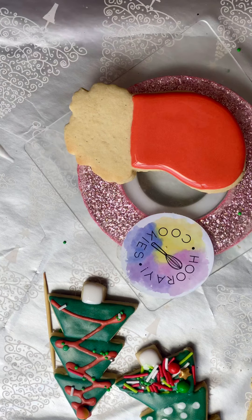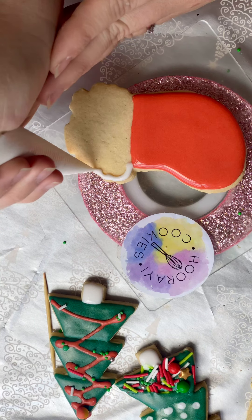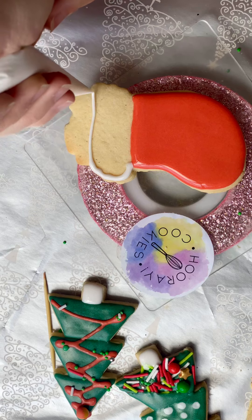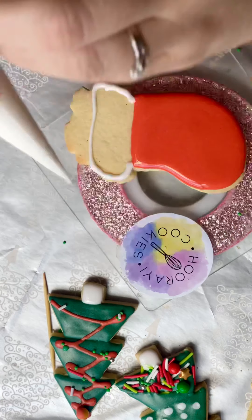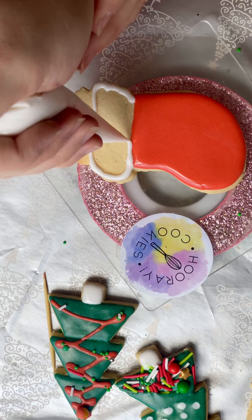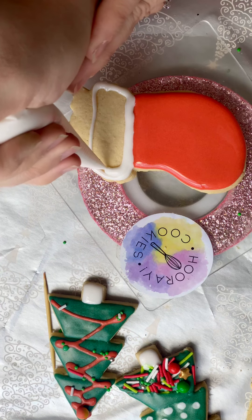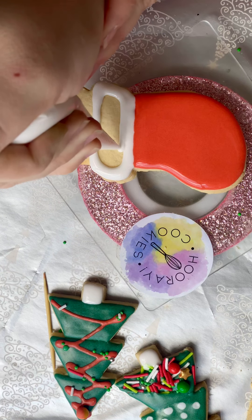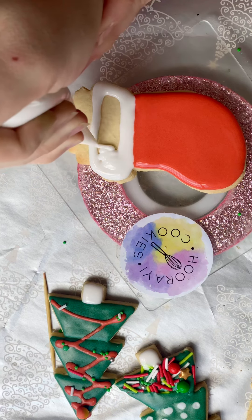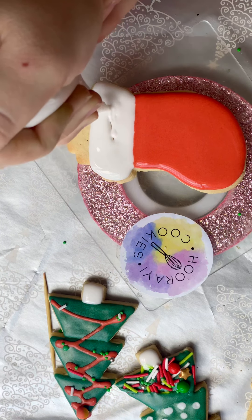I'll use our white because stockings have a fluffy white bit. I'll put this one in the dehydrator because next what we're going to do is fill up our stocking — all these little bits that are poking out the top need sprinkles.